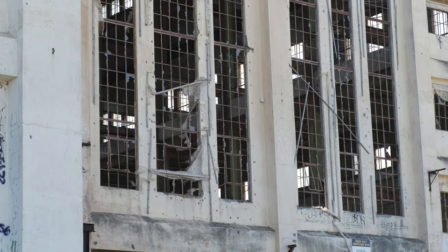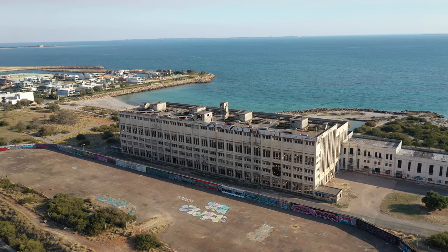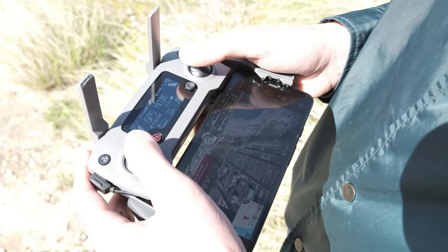Photographing this building is looked at as anything from really cool to a place where 16-year-olds go to get their graffiti photos taken, but it was a great place for me to learn actually how to use a drone when I first got one.